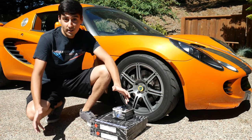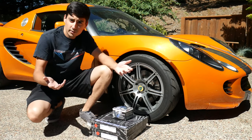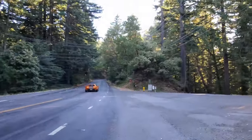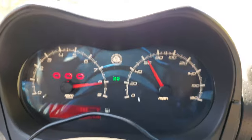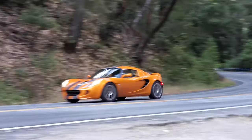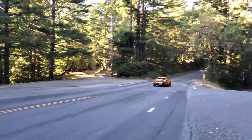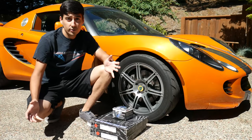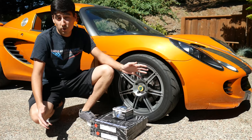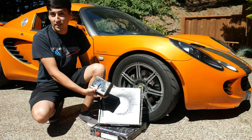Hello everyone and welcome back to the Slow Car Salon. Now, I know what you're thinking — this is not a slow car, what's it doing on the channel? And, well, you're right, it's not a slow car. But slow cars do also have to stop. And with this Lotus, unfortunately, the brakes have seen better days and we are now metal to metal from the rotors to the pads. So we'll be handling that with a very quick and simple rotor and brake pad swap. Let's get started.